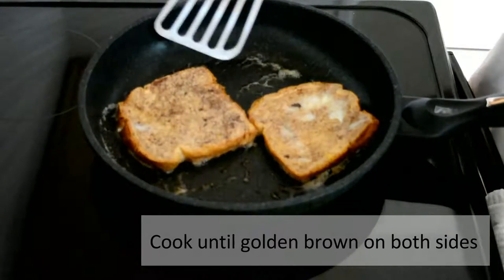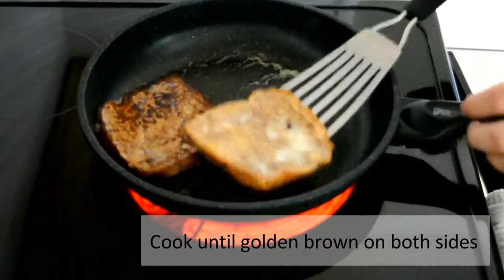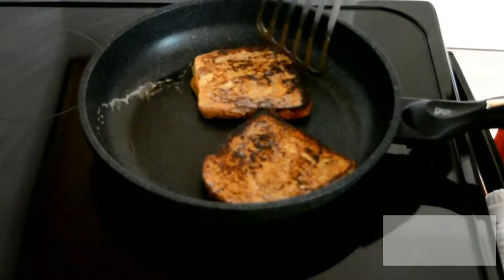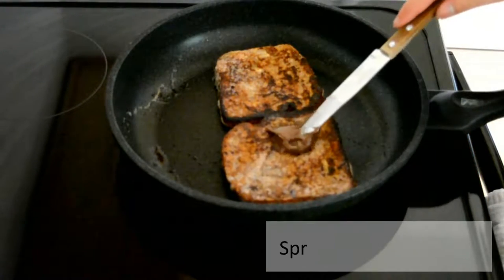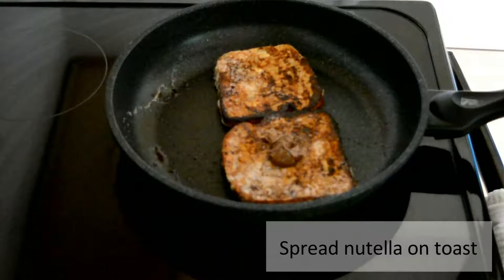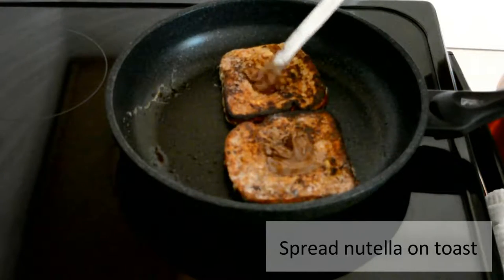Once the butter is melted, add in the soaked bread. We're gonna be cooking the bread until golden brown on both sides, and it's okay to flip multiple times to get the right texture — this ain't no steak.